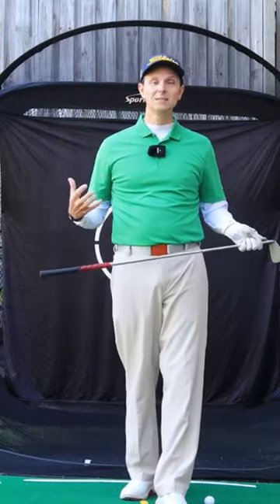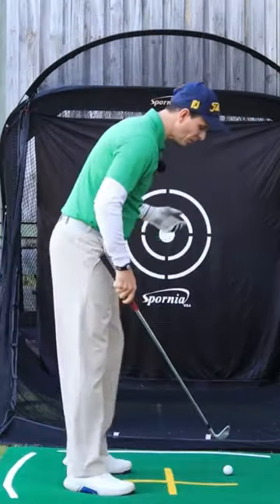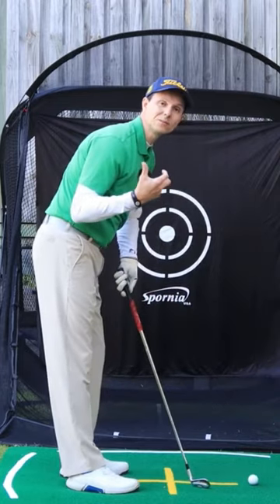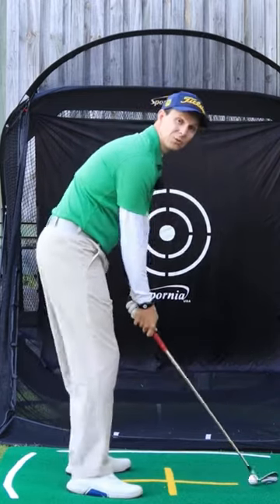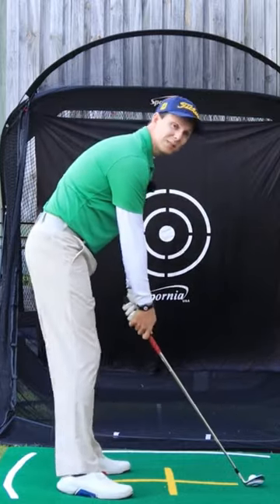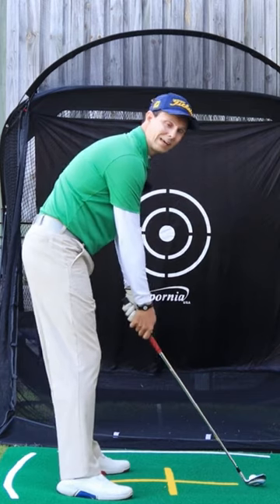Right elbow to the right hip — why is this such a key move? Well, when you do this correctly, it has a lot of powerful benefits to your golf swing. So the first thing it will do is help get that club on a bit of plane. If I'm set up here, this club is on a plane.